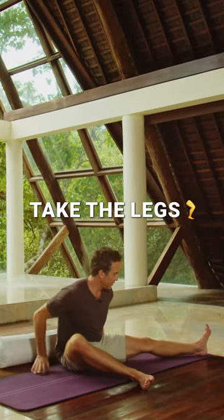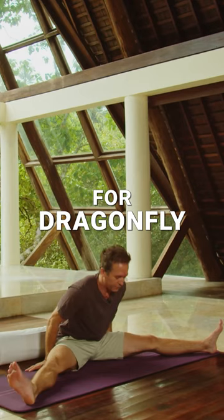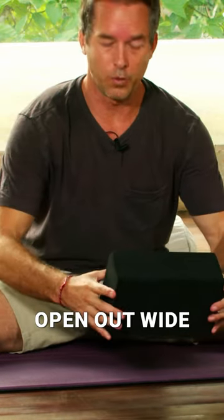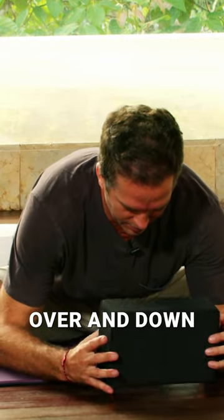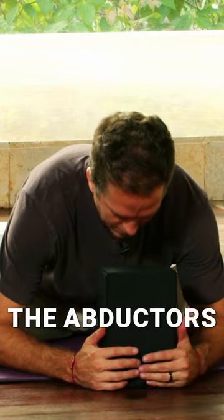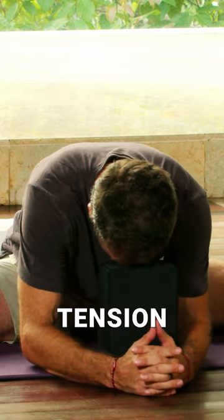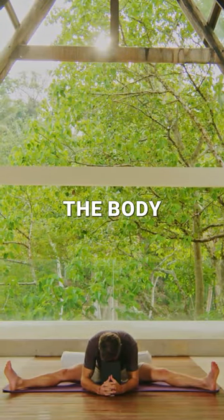Take the legs, expand those out, setting up for dragonfly pose. As the legs open out wide you'll just start to lean the torso over and down, getting into the adductors and the inner legs, the inner thighs, dissolving tension in that particular area of the body.